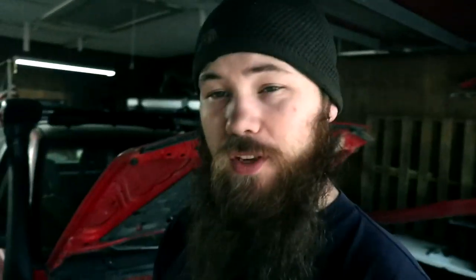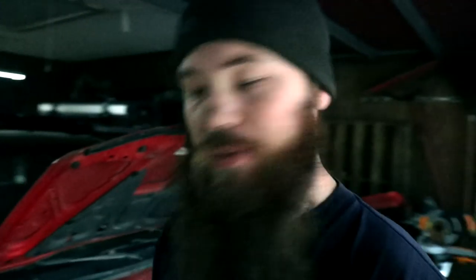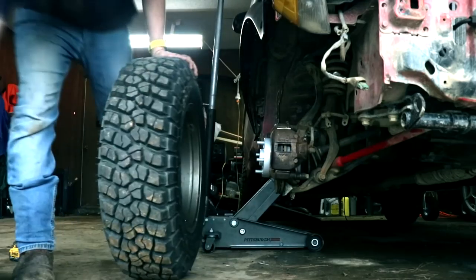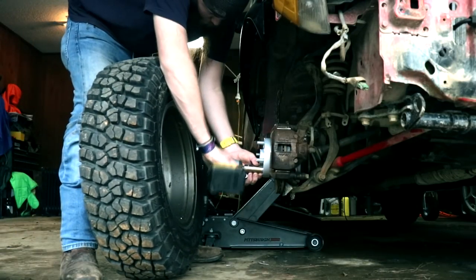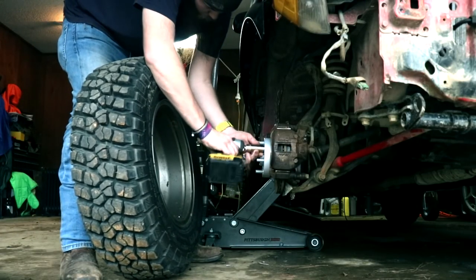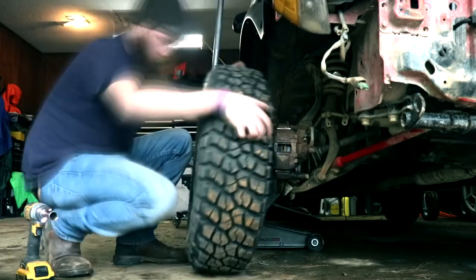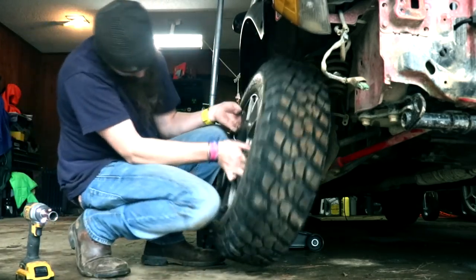When I put the fender flares on I decided I wanted to try out some wheel spacers. I bought the quality ones — these are the H&R hub-centric spacers, designed to sit centered on the hub. These are 25mm, so just about an inch. If these work out I'll buy two more — I just bought a pair for now to mess with it.